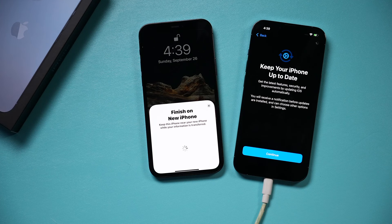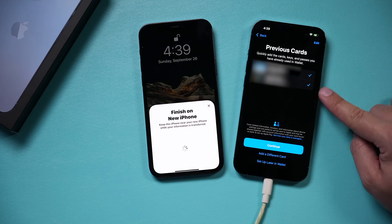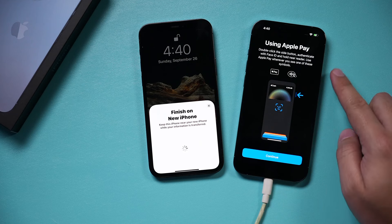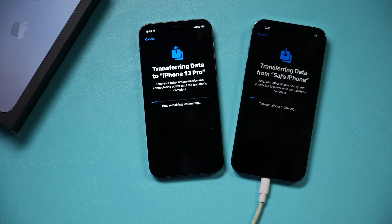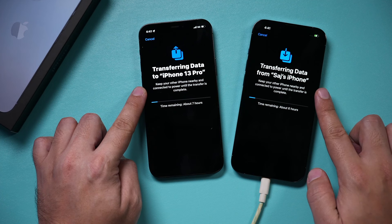I agree to the update. If you have Apple Cash or use Apple Pay, it will ask you to continue to link those — I agree to that. It asks if you want to double-tap to use Apple Cash — I say yes. And the transfer process is now starting between my old iPhone and my new iPhone 13.